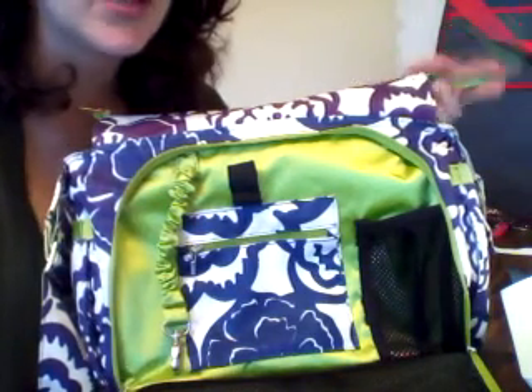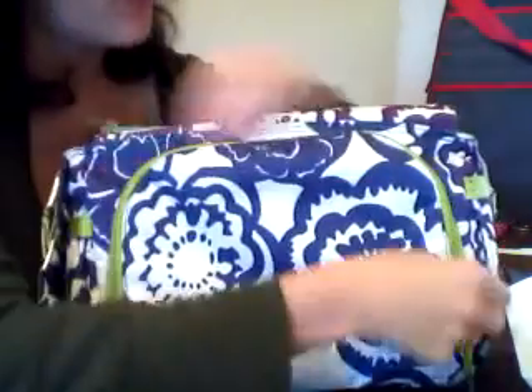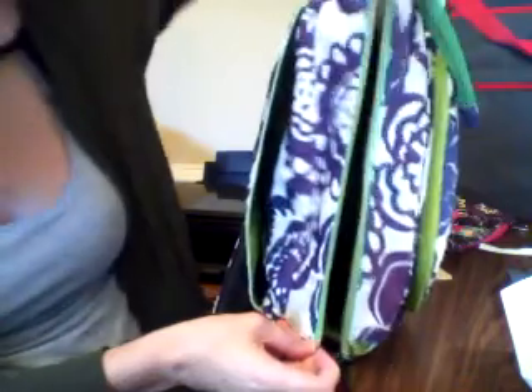This is a pretty easy project. I probably want to do it once more for a friend of mine. Pretty easy. There's a top, zip open — it opens up nice and wide with this extra flap of zipper.